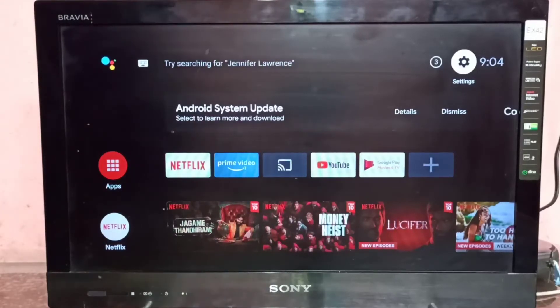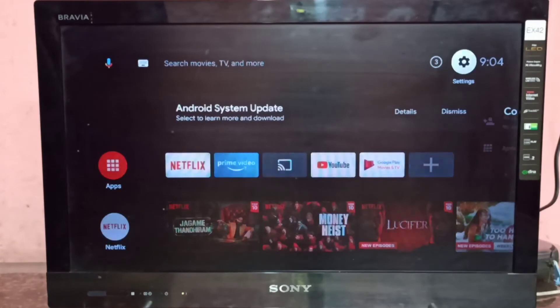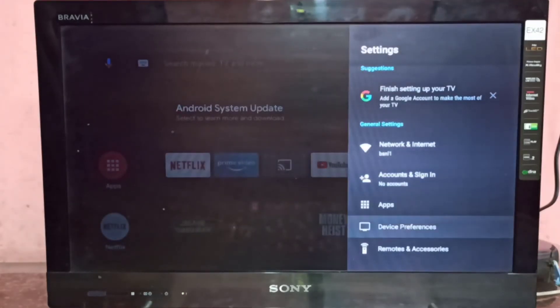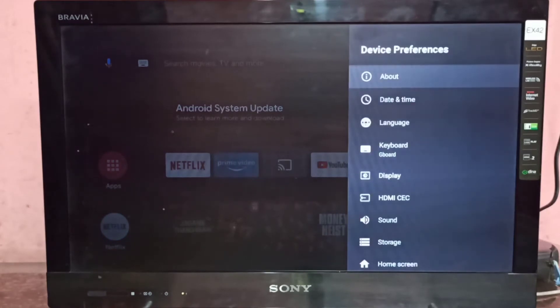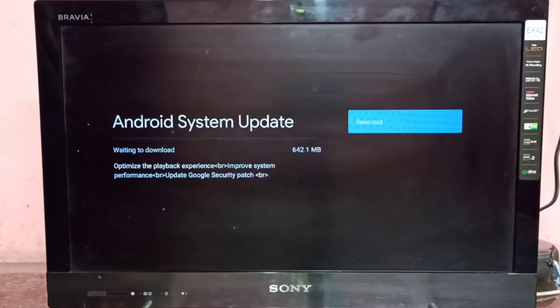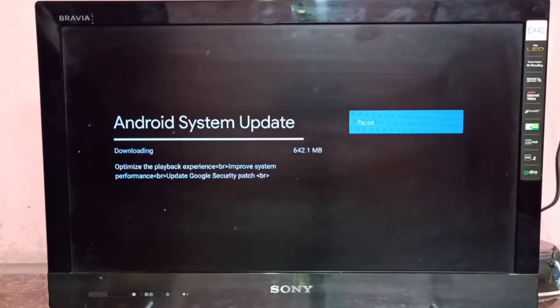Hi friends, this video shows how to do a software update. First, we need to select Settings, then select Device Preferences, then select About, then select System Update. Now it's downloading the system update, and we can see the size of the update.